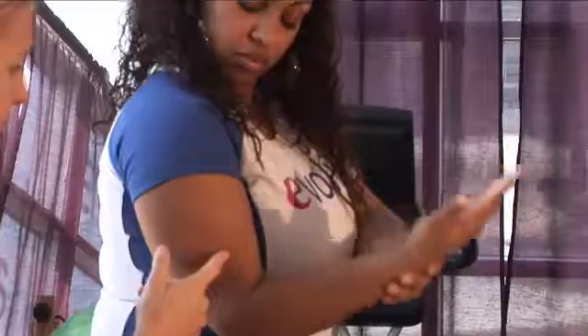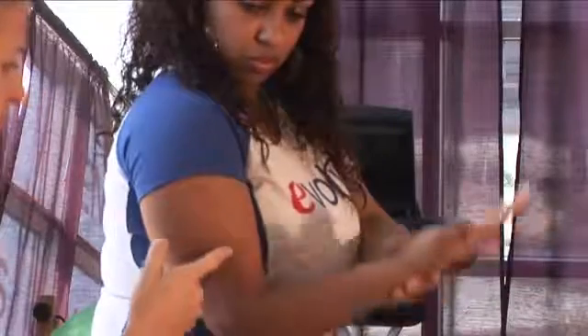Hi, I'm Tara Polak, physical therapist at Evolution Physical Therapy, here to teach you how to heal a torn bicep muscle.